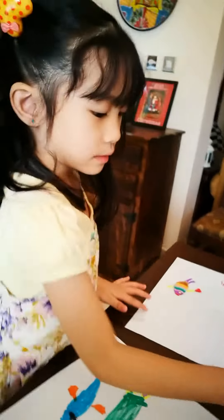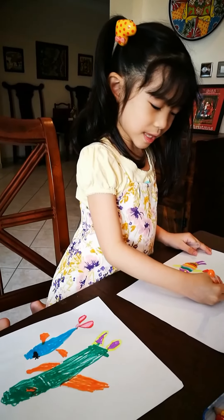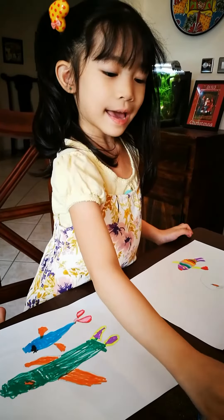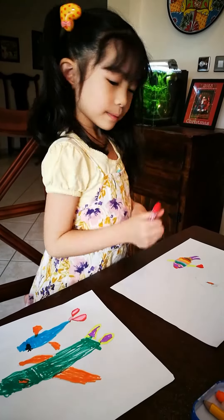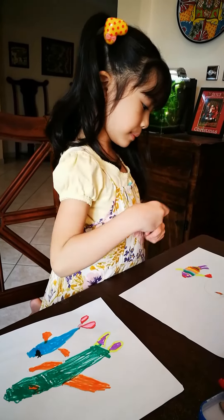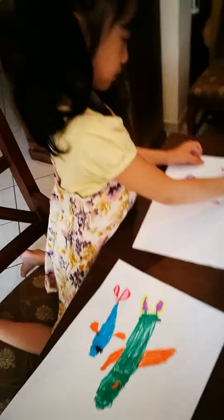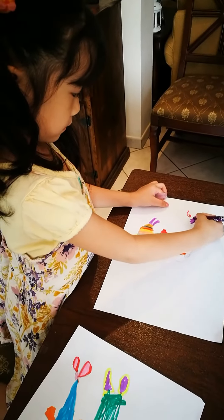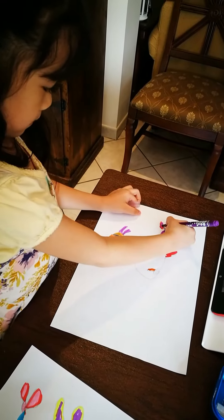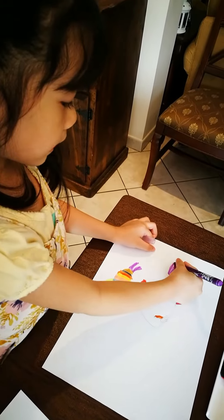I'm going to draw something. I'm going to draw her body, and she will be this. So, these are nice. You can draw.